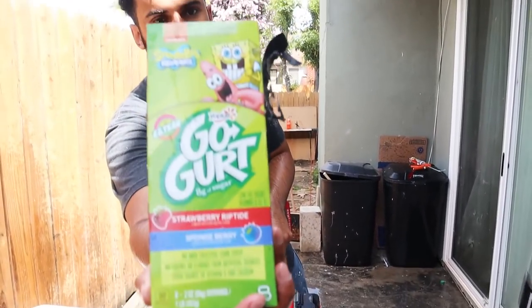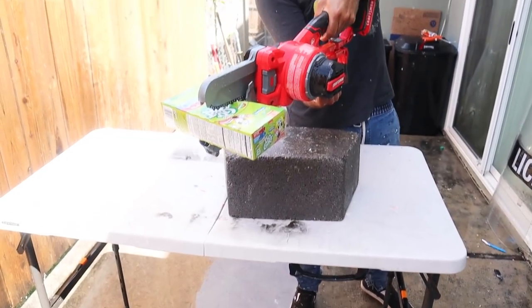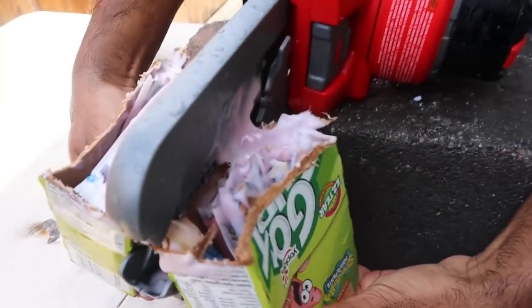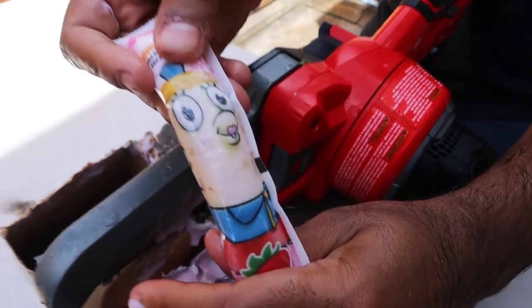Next up is Strawberry Riptide and Blueberry Blast — no, it's called Spongeberry. Three, two, one. It's like nothing happened. Oh, everything did. Everything happened. Why, SpongeBob?